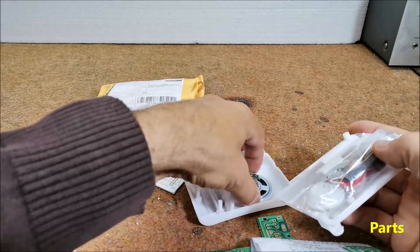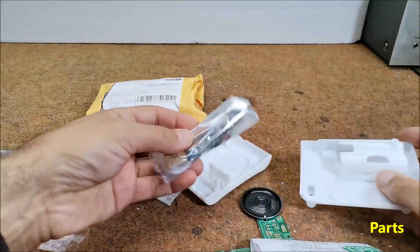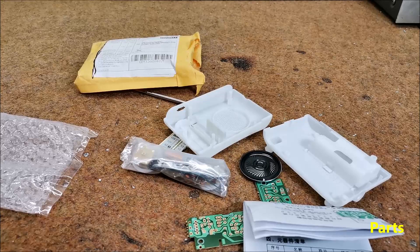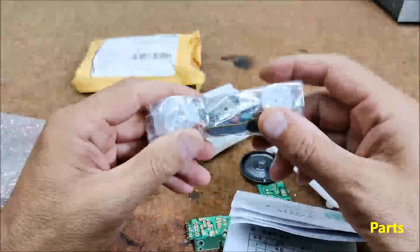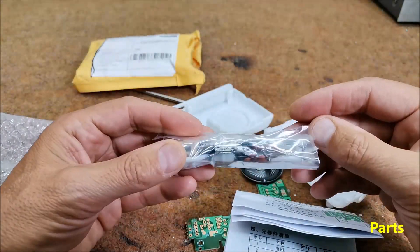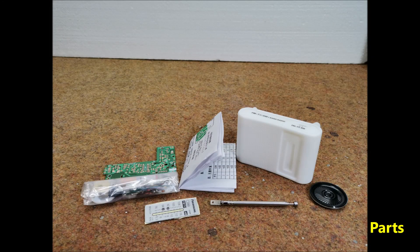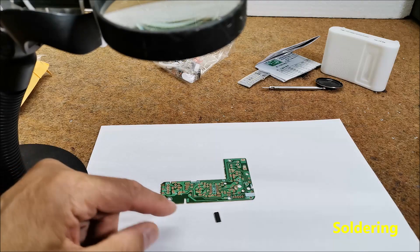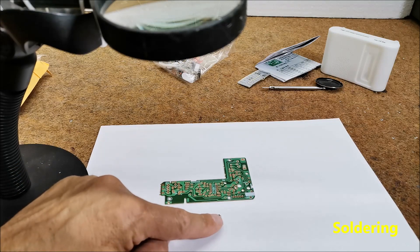The kit also contains all necessary electronic components. This time I will explain how to assemble the kit and I will also make a brief overview of its quality and features. As you can see, the kit contains many small elements, so this is a good example of how to learn to solder properly. As with any electronic device assembly, we first start soldering the smallest parts — in our case it is the CD1988 SMD integrated circuit.